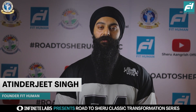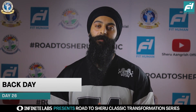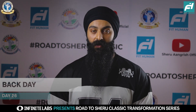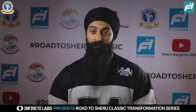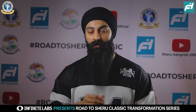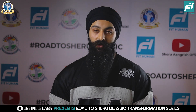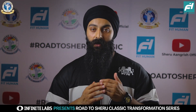Hello everyone and welcome to Day 26 of Infinite Labs Presents Road to Sheru Classic Transformation Series. Today it's going to be a back day. Our off day and rest day gave us good recovery, so now we have a full body recovery and we have started a back workout.